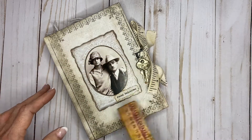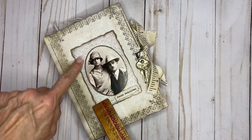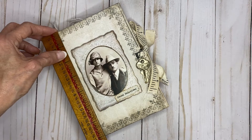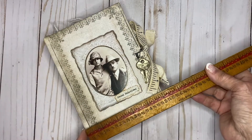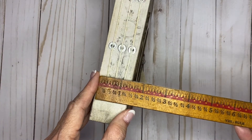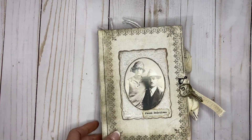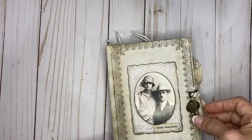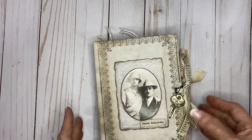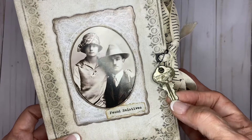It's more along the Steampunk line, but this is Found Relatives. This is a Tim Holtz frame with a Tim Holtz image inside. The cover is right at seven inches by right at five inches, and it is a two-and-a-half inch spine. It has about 156 pages in it. I have made the closure with a measuring tape ribbon that came from Amazon, and then I added on a ball pin with just an old key.